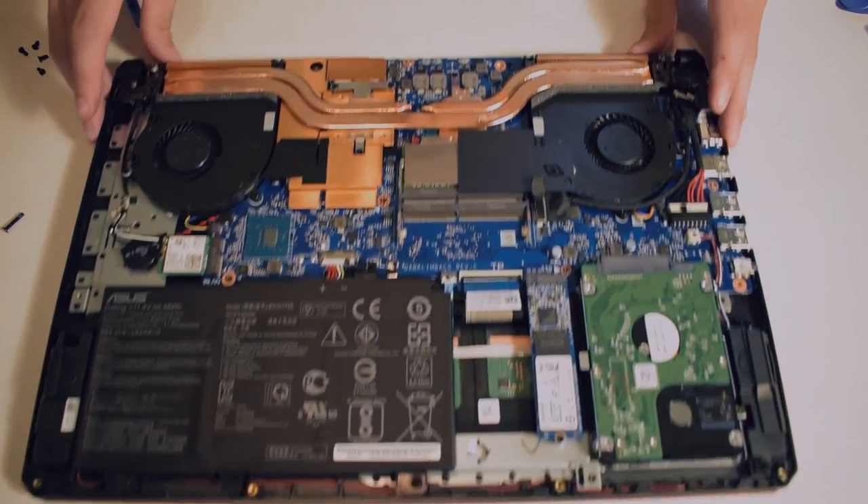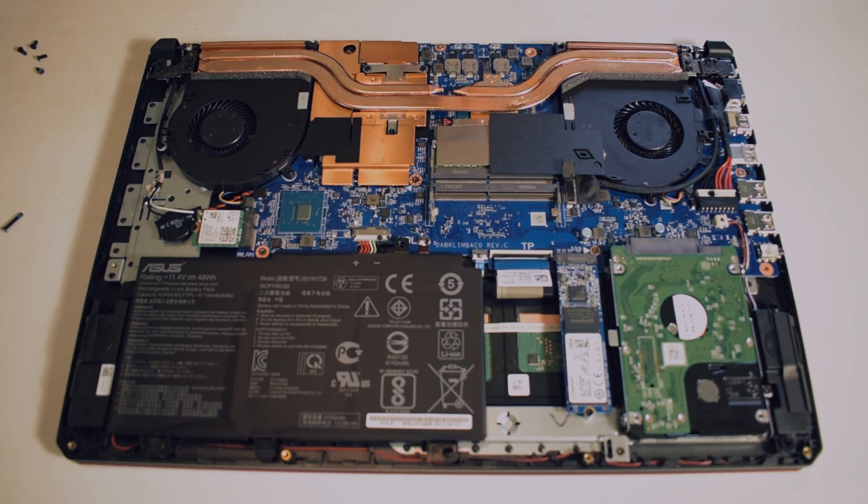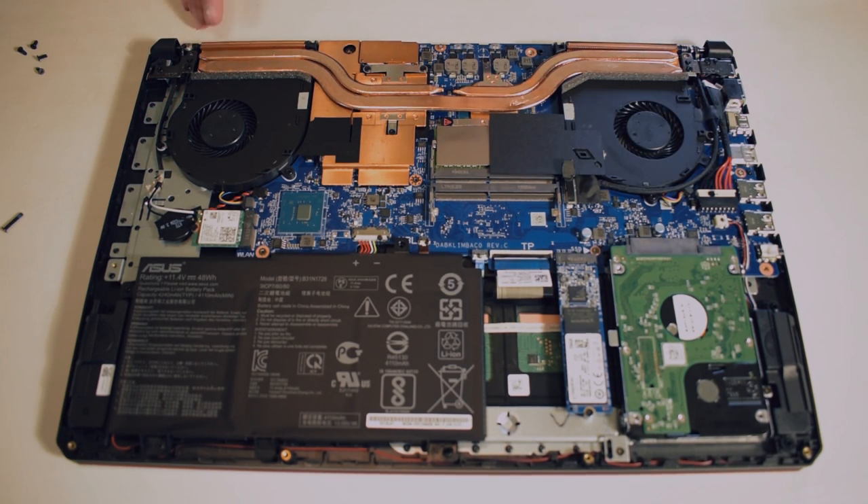Here we have the internals. Look at those heat pipes — goodness, look at all that copper. That is very nice. I just appreciate how a laptop is put together in such a small form factor, and the performance that it has is rather impressive. Anyway, we're not here to admire it, we are here to upgrade it.